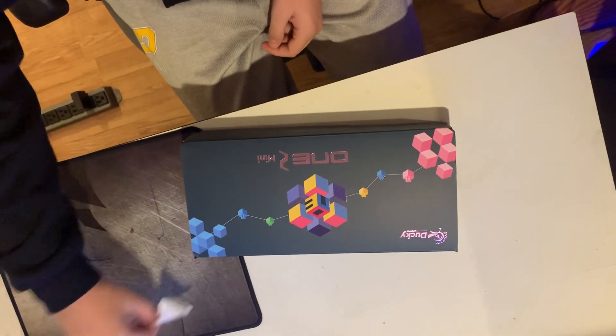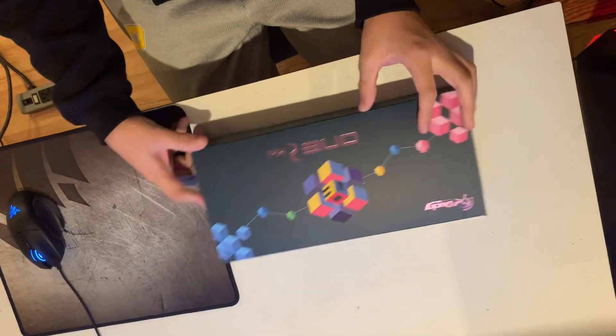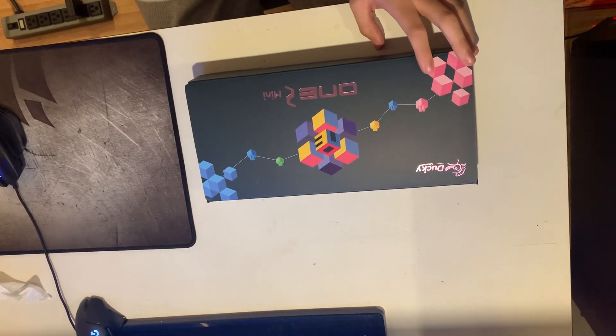Hey guys, welcome back to another video. Today I'm gonna be unboxing my brand new Ducky One 2 Mini keyboard. Ethan — he's the camera guy — he knows what color the keycaps are, and if it's gray, I'm killing myself.